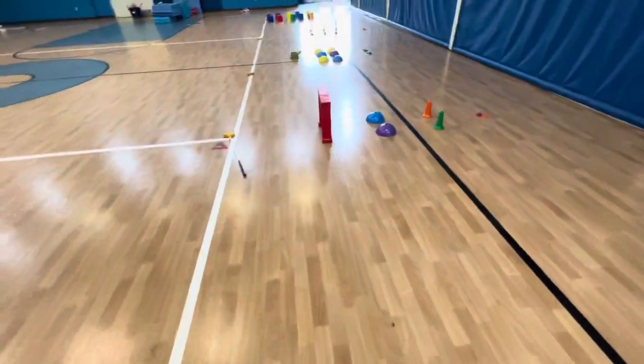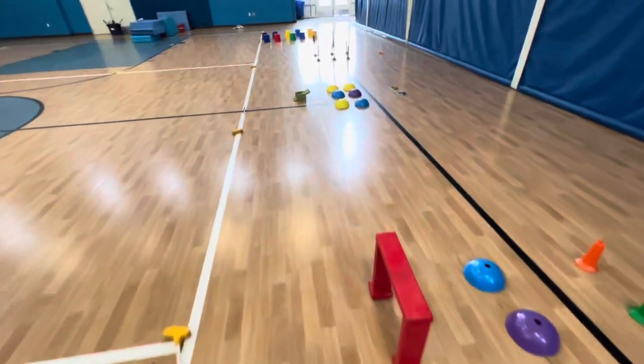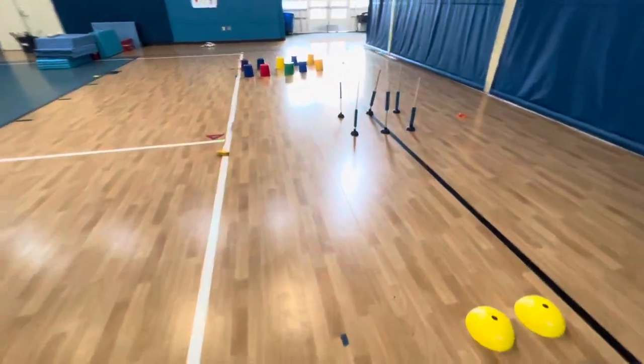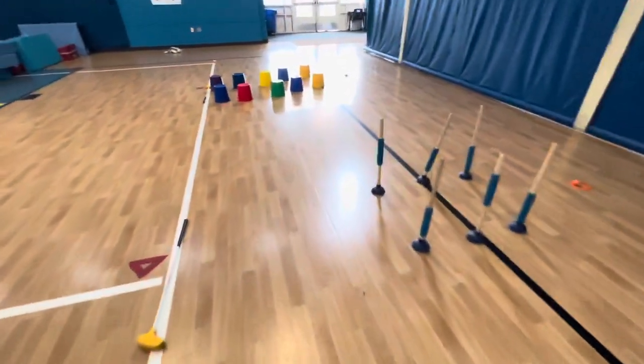How's it going? My name is Tom and welcome back to CPE. Today I'm doing a quick walkthrough with one of the lessons we've been doing this week, and it is mini golf.